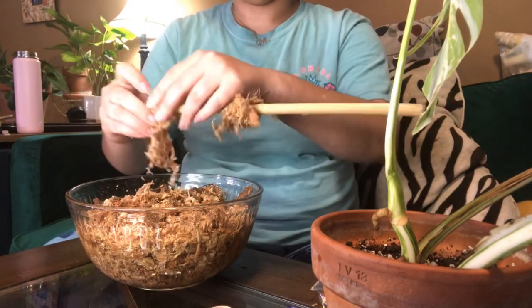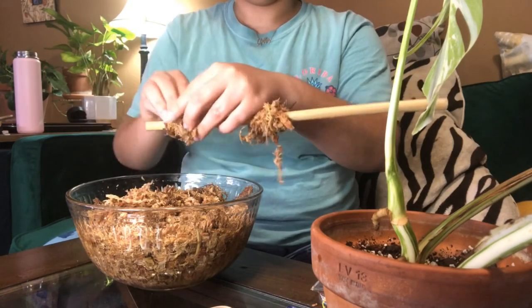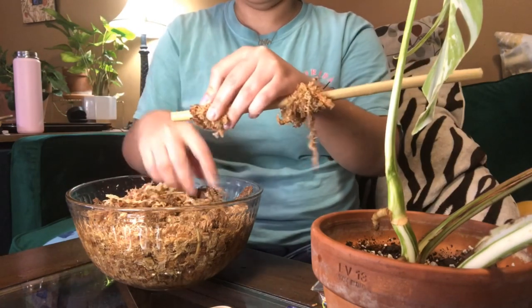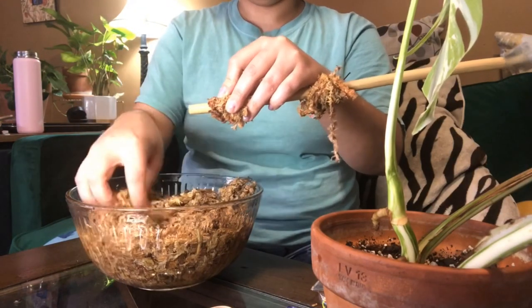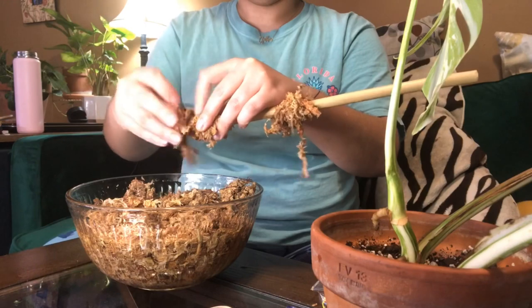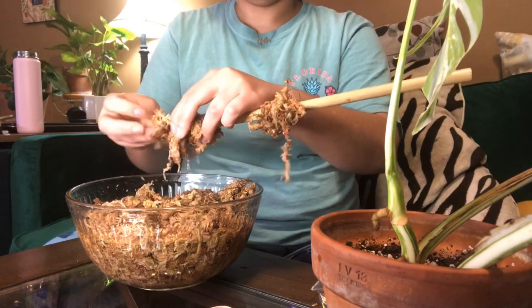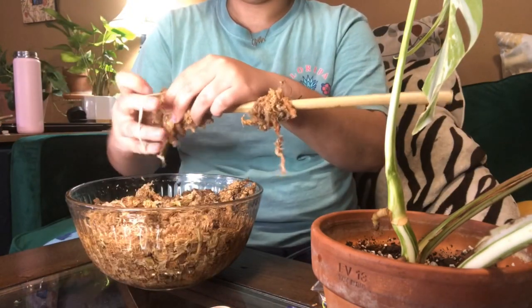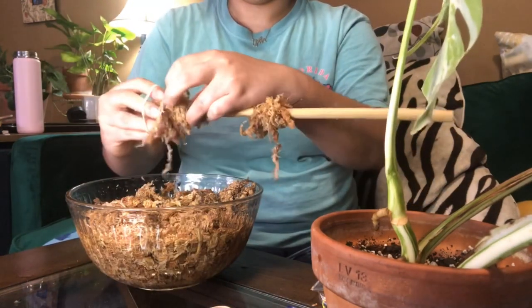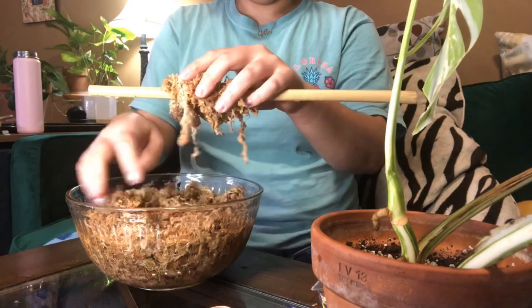It's basically effortless. You just wrap this wet sphagnum onto this stick, bring out a little bit of water, and then you're going to put a hair tie on it. The hair ties I have are actually neon colors, but it doesn't even matter because you can't see it through all of that sphagnum. Does anyone else feel like sphagnum kind of resembles little bugs, like little cockroaches or centipedes?